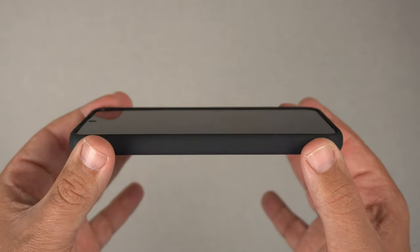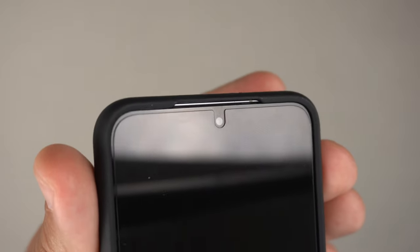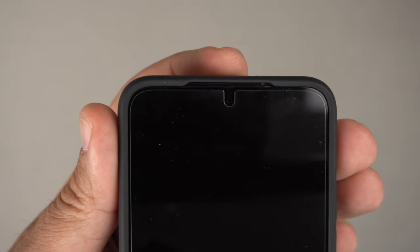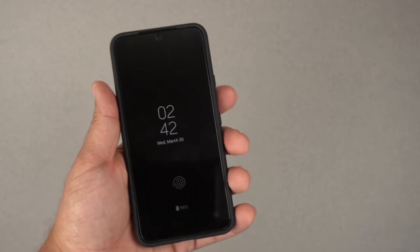On the front, we have a 360-degree lip that covers the whole screen, so you're definitely getting some screen protection. Looking at it from the top you can see the cutout for the speakers up top, and it is tempered glass friendly as well.